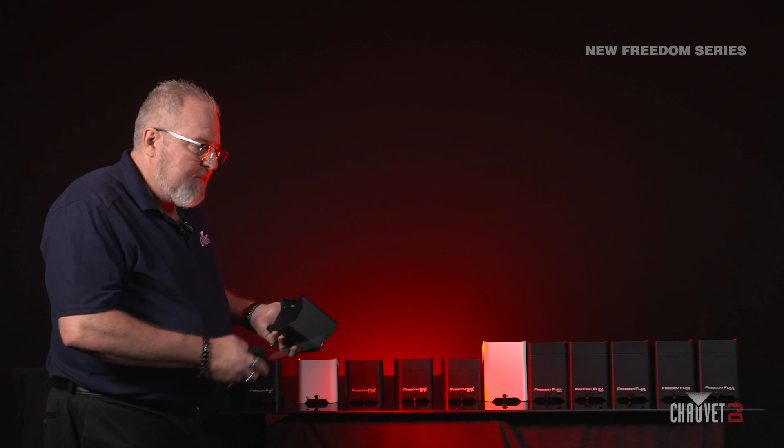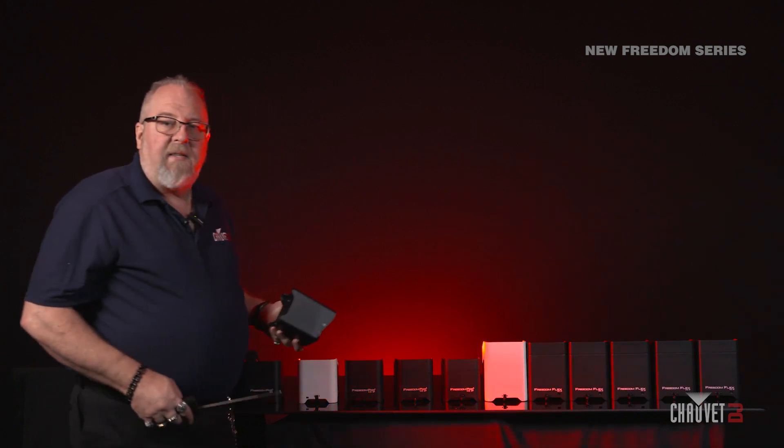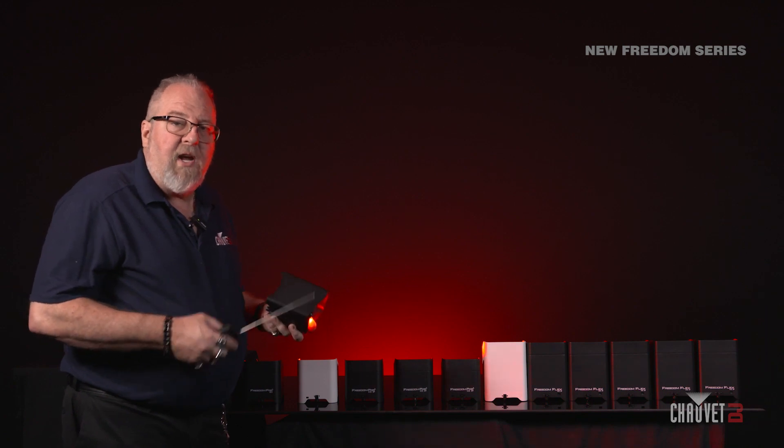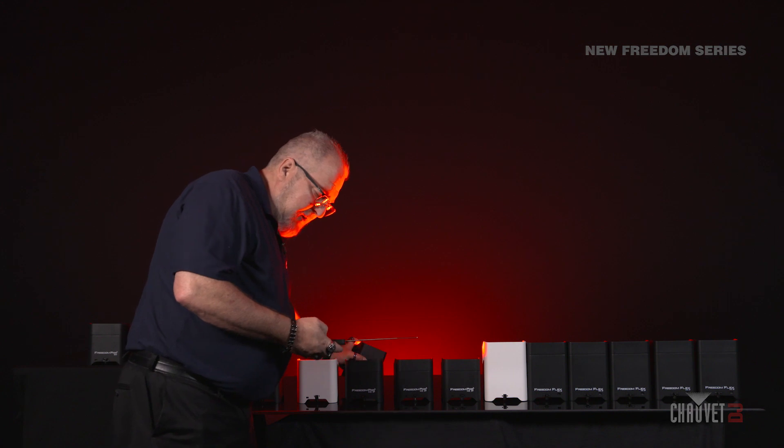Once you have it set to transmit, it's now the leader. On all the other lights, set them to receive to the same channel that you set your transmitter to, and everybody will work together in perfect, happy harmony.